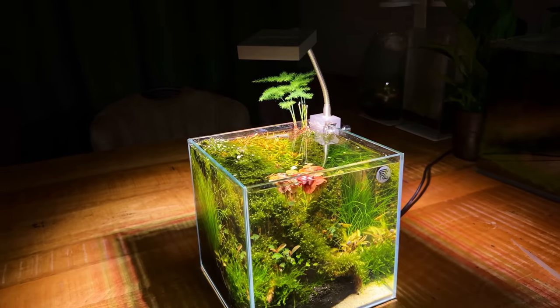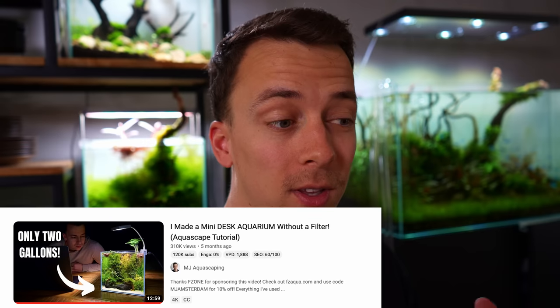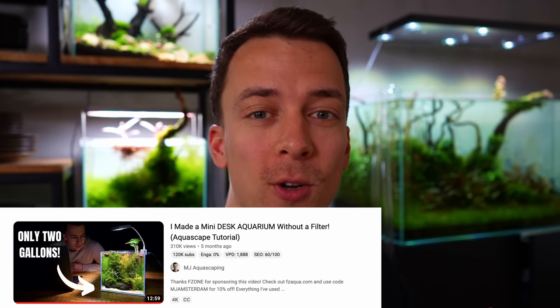At the end of last year, I made a mini desk aquarium without a filter. It was a really fun project and the video got quite a lot of views — it's now one of the most viewed videos on my channel. Unfortunately, the tank didn't really develop like I imagined it. It was also quite difficult to maintain, and because of that I've kind of been neglecting it.